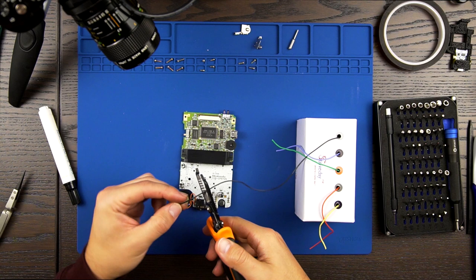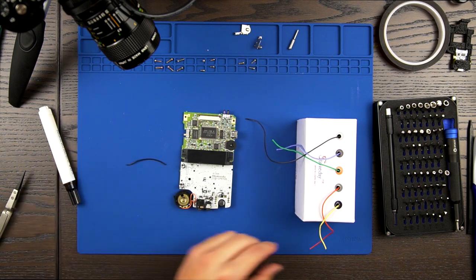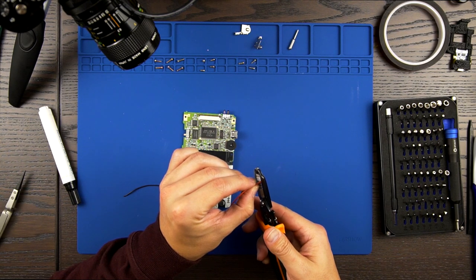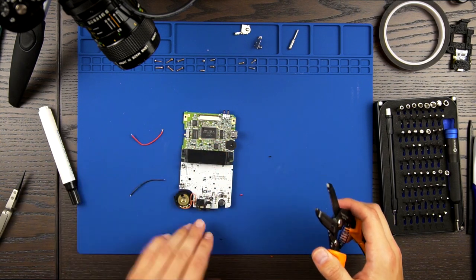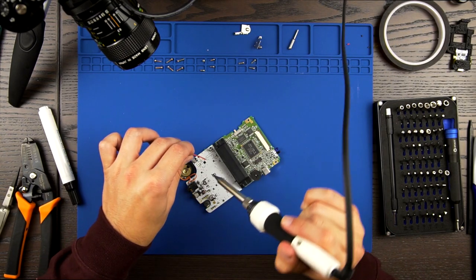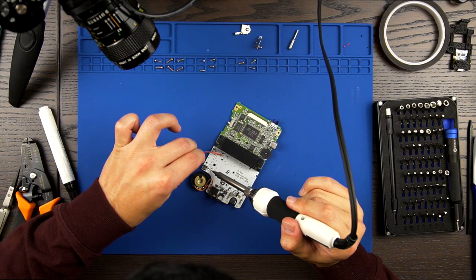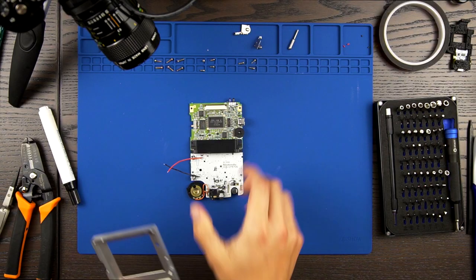Now we need to cut 2 pieces of wire, each about 2 inches in length. I'm using 28 gauge wire — I cut a red and black colored wire to denote positive and negative respectively, but you don't have to. Be sure to strip both ends of each wire to prep it for soldering. For each battery terminal, there are 2 soldering points left behind from their removal; you can solder the wire to either one. Solder one end of the red wire to where we removed the positive battery terminal on top, then solder the black wire to where we removed the negative battery terminal on the bottom. Set aside the motherboard for now.